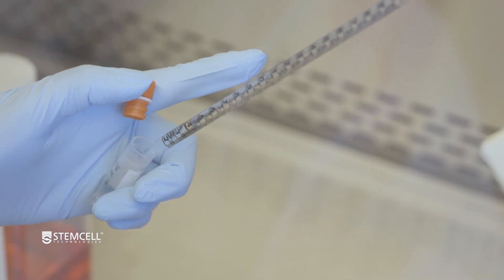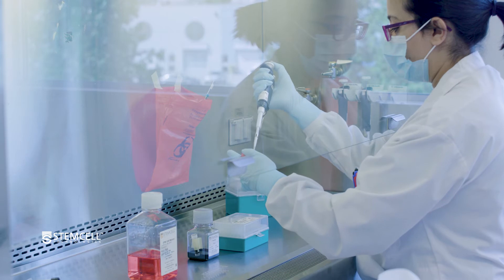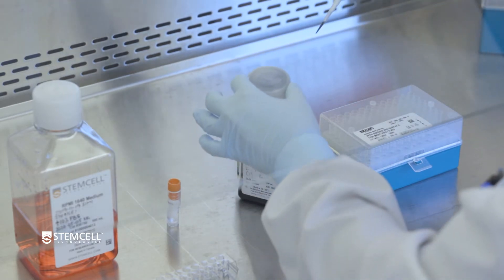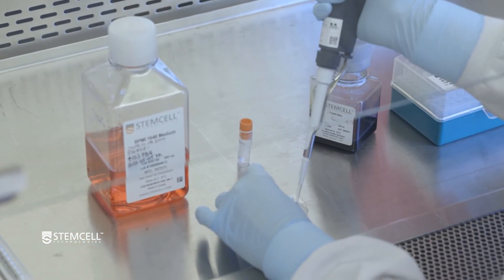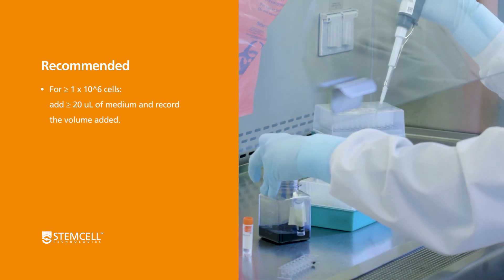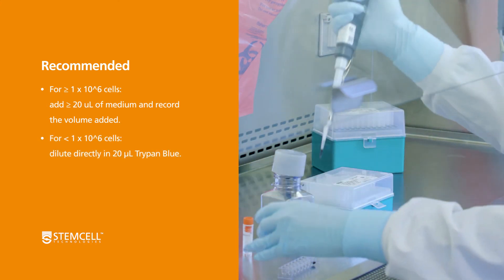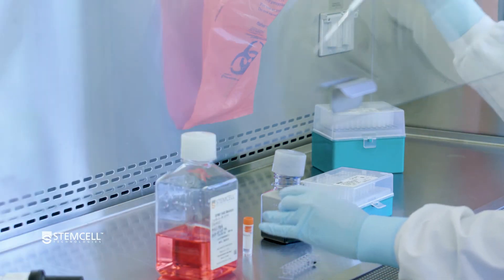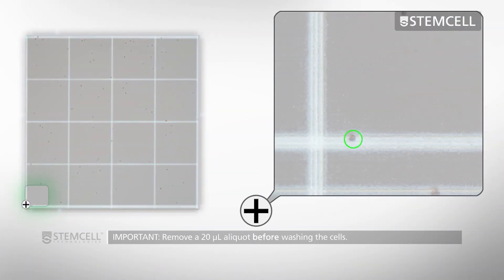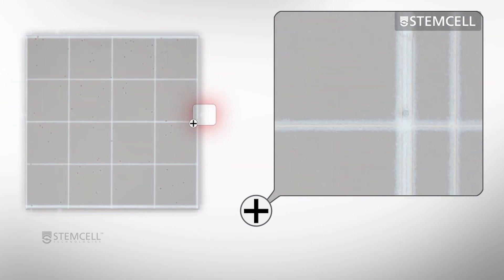Place the cells back into the vial to mix the suspension. Remove a 20 microliter aliquot of cells. Dilute the aliquot with medium or trypan blue and set aside for cell counting with a hemocytometer. For greater than or equal to 1 million cells, add a minimum of 20 microliters of medium and record the volume added. For less than 1 million cells, dilute directly in 20 microliters of trypan blue. It is important to take an aliquot for counting before washing the cells, as this will confirm the number of cells provided and track potential cell loss in the wash process.